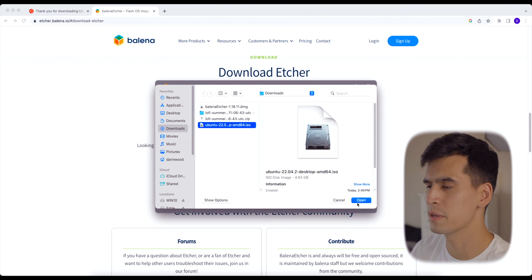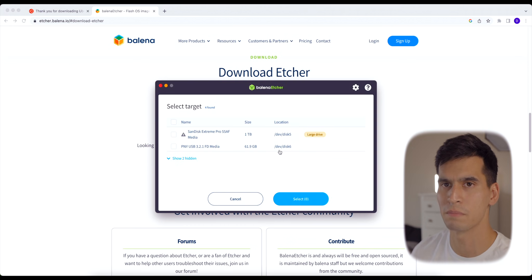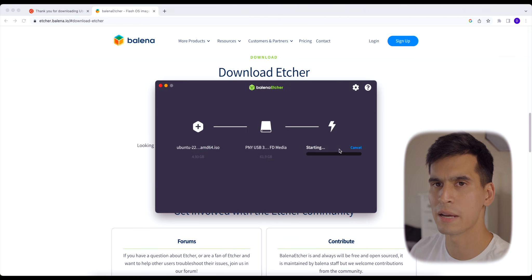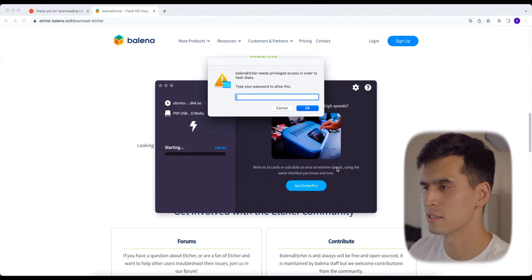Click that ISO file, hit Open, and then select Target. Make sure you select the correct USB that you had plugged in. Once that's selected, hit Select and then hit Flash. This might take a second, so just be patient, and once that's done it'll let you know.